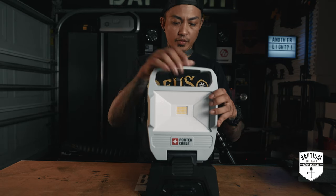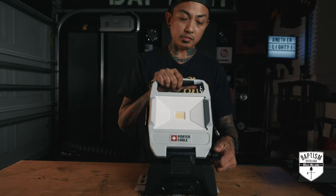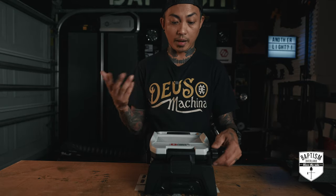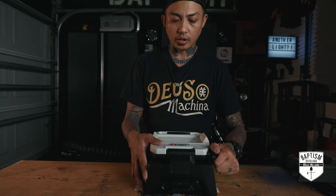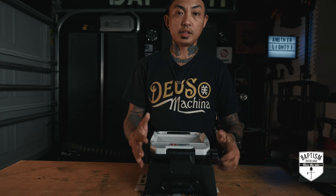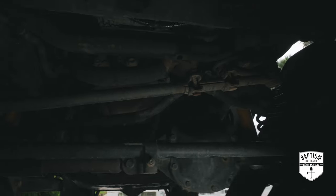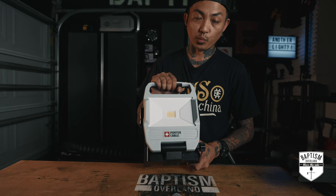This is going to be a great light to just have around the house, especially too if hurricane season is upon us and our power goes out — we want scene lighting inside. So this is probably going to stay in my storm kit. Or actually, it's probably just going to stay in the garage and I'm going to use it to work on the Jeep. So yeah, this is the Porter Cable work light.